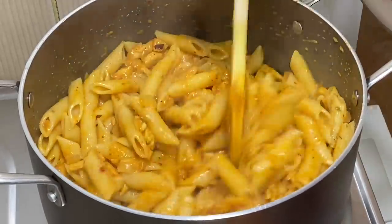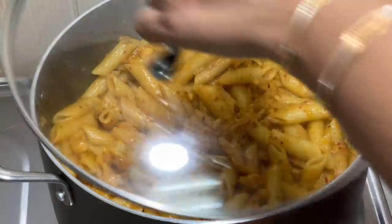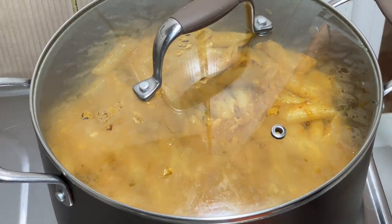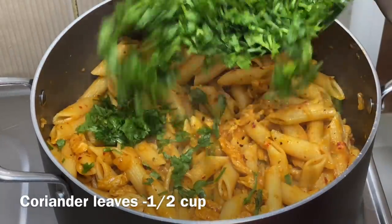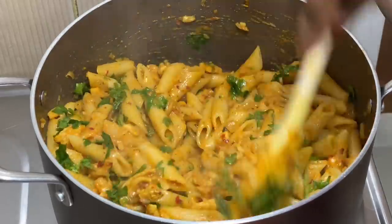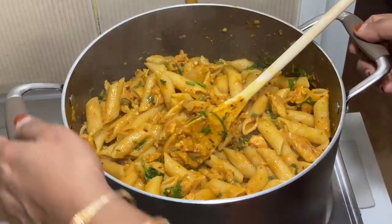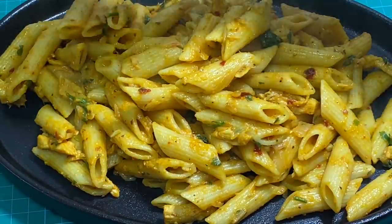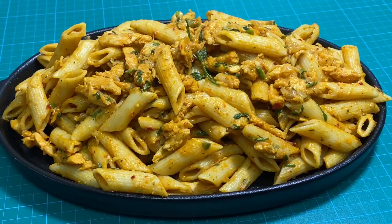Mix it in for 2 minutes. Now we are ready to mix the pasta into the pan. We will mix it and transfer to a serving plate. Let's add a little bit of chili flakes — this is a good taste, a bit spicy. If you like it spicy, you can do it like this.